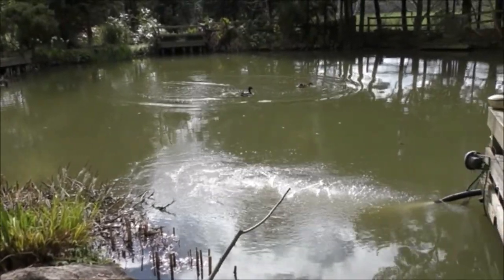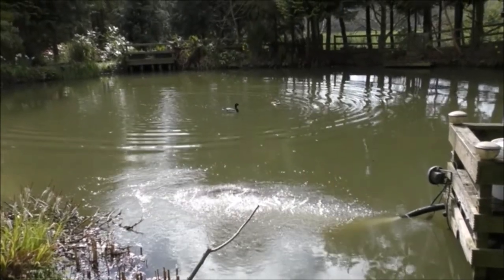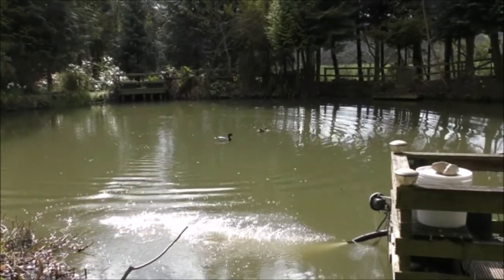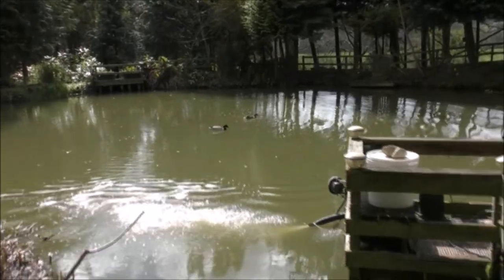Hello duckies, I was wondering where you were! There's the local mallards - they must have heard the fish starting to rise when I chucked that food in, and now they're absolutely devouring it.